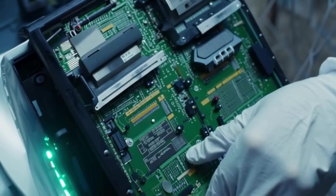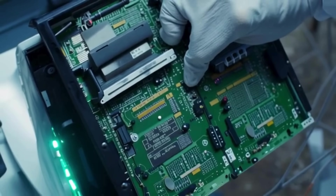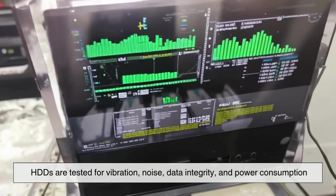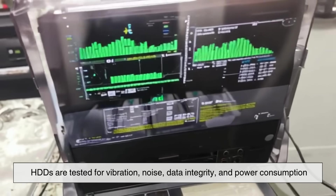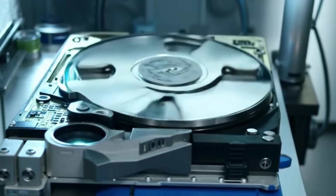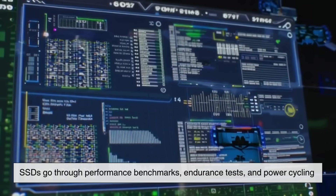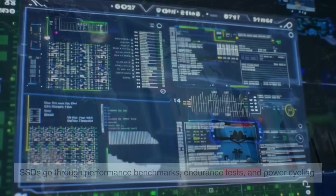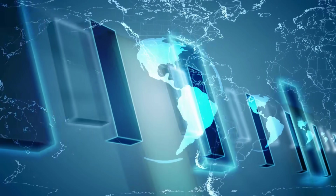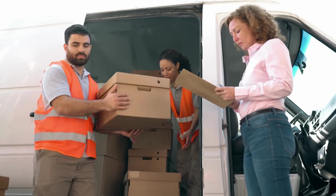Before any HDD or SSD leaves the factory, it undergoes rigorous testing and quality control. HDDs are tested for vibration, noise, data integrity, and power consumption. They're spun thousands of times to ensure the bearings hold up under stress. SSDs go through performance benchmarks, endurance tests, and power cycling to make sure the memory cells and controller can handle real-world usage. Only after passing these tests are the drives approved for shipping, labeled with their speed, size, and interface type.